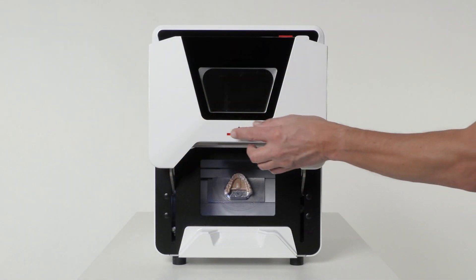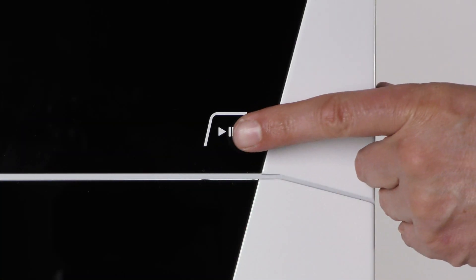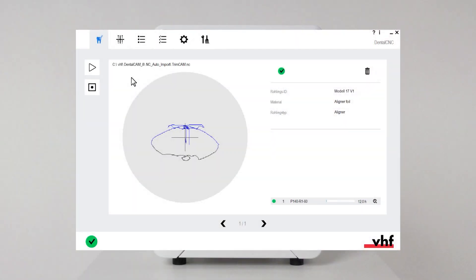When all three points are given, close the working chamber door. Start the job with the start button. Alternatively, start the job via dental CNC.